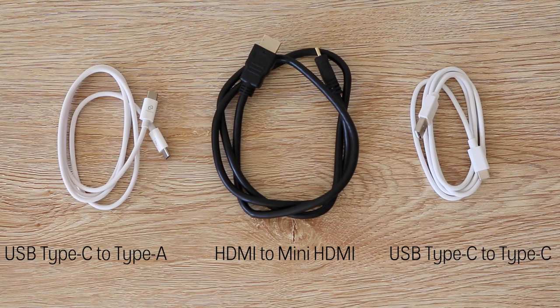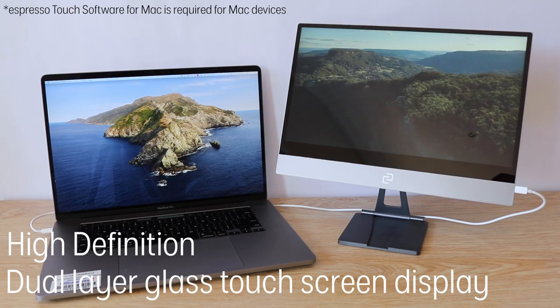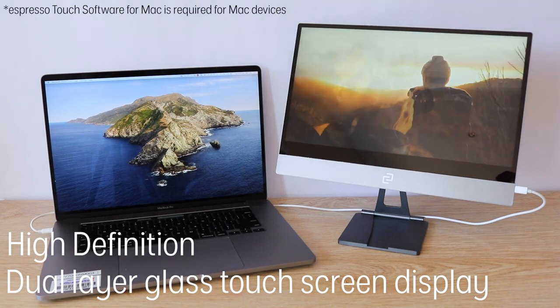All the compatible cables are included. With its high definition, dual layer, glass touchscreen display, you can connect most of your devices and bring your work, designs or games to life.